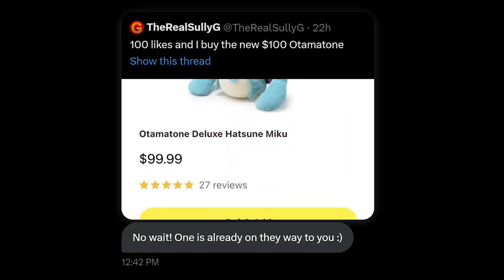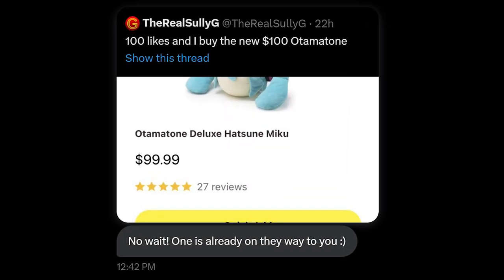Then this morning I got a Twitter DM from the fine people over at Hami saying, 'Wait, didn't we already send one to you?' If I would have just waited 24 hours to post that stupid tweet... I told them it's all good, I was more than happy to have two, and I was looking forward to its arrival. And guess what showed up not even 30 minutes later?